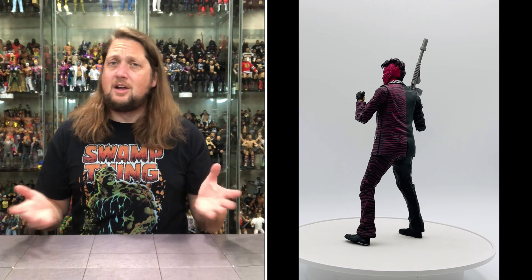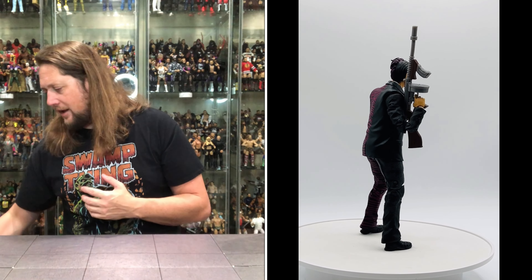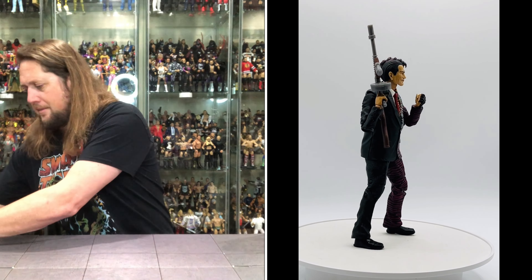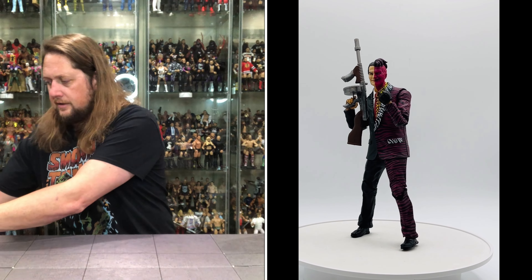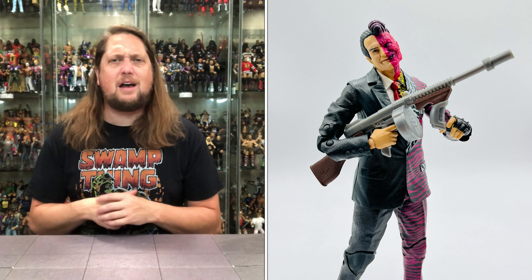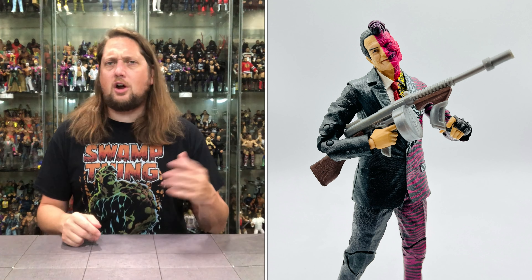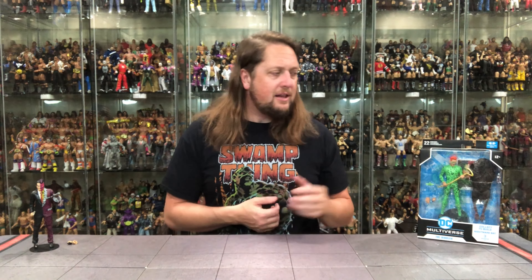Now we're going to turn our attention to a man that's created a lot of laughter — as Tommy Lee Jones takes a header right there. Can we move on to Jim Carrey as the Riddler? A man of a thousand laughs, of course, star of many movies. Back then, Batman Forever — his career really took off after In Living Color, Ace Ventura, on to bigger things, these blockbusters like Batman Forever.